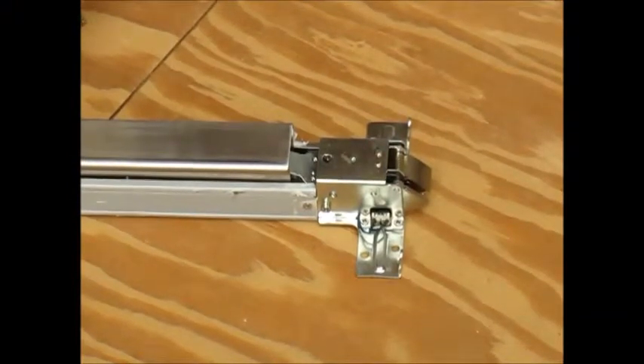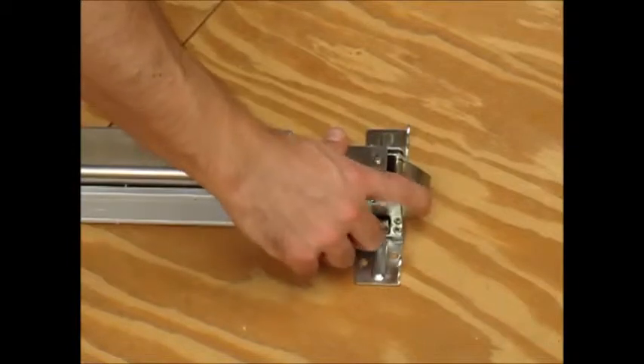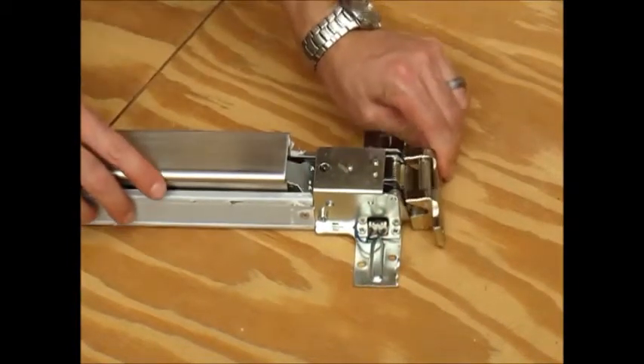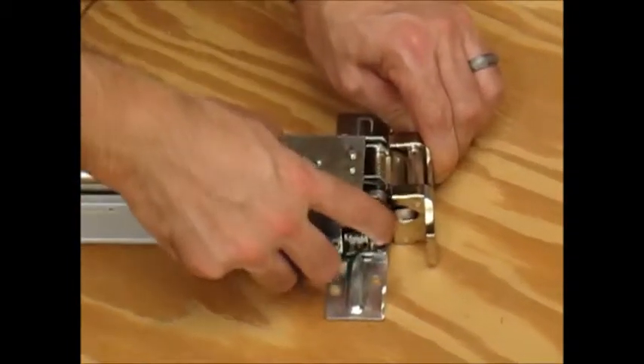This panic bar can be mounted right or left hand. This piece right here is one of the main features. As the latch is engaged in the panic bar, you'll notice this is out, but this stays retracted.